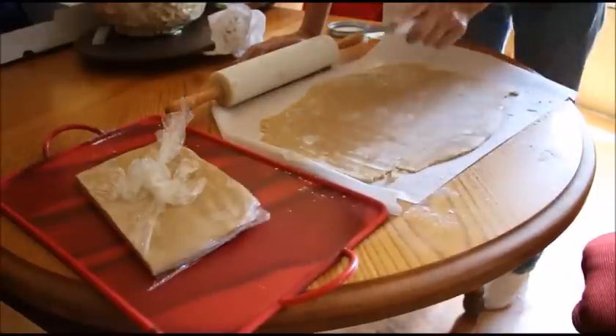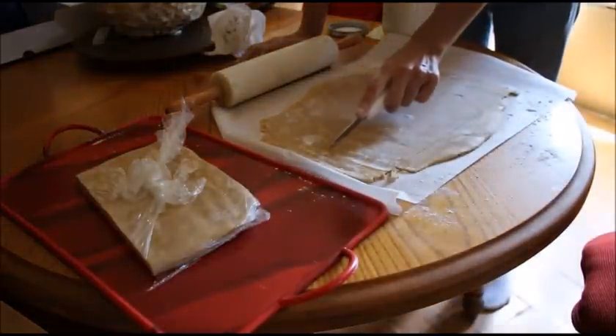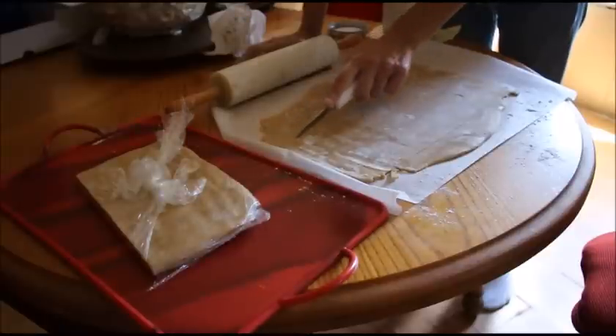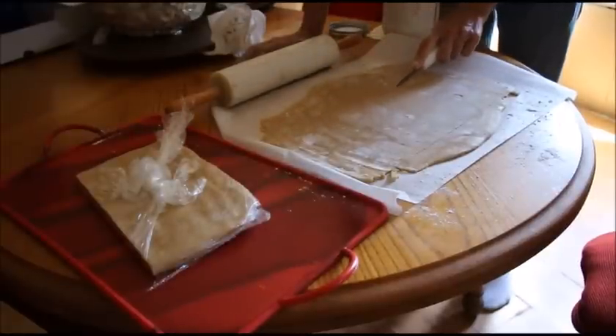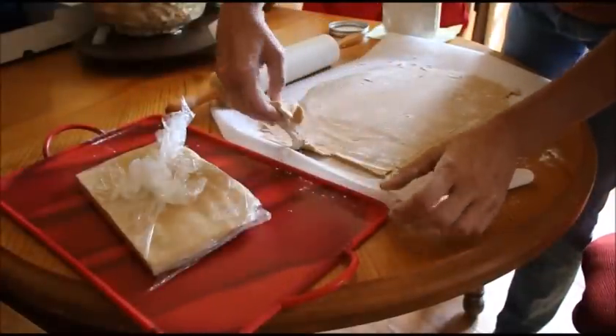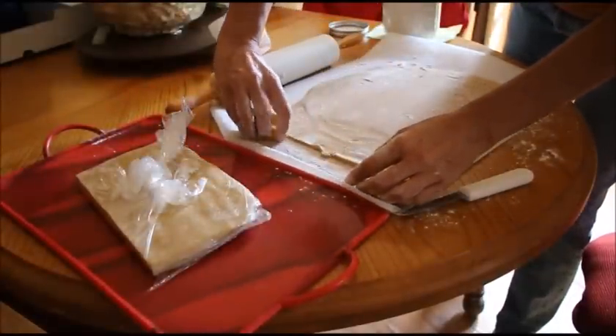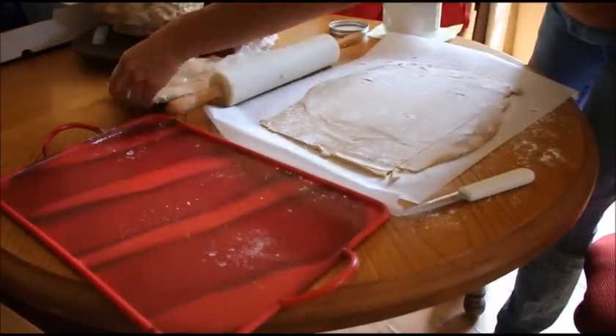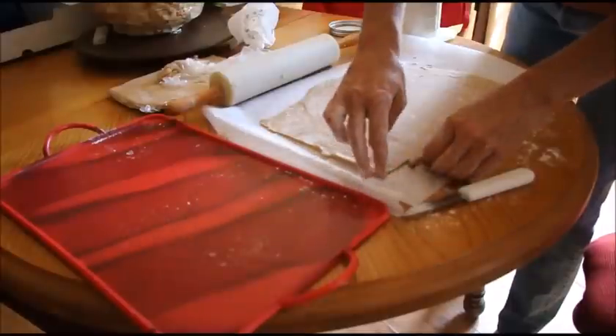Clean edge on all four sides, and then I'm going to divide that in three. Now while I roll out the other one, we're going to put this back in the fridge.